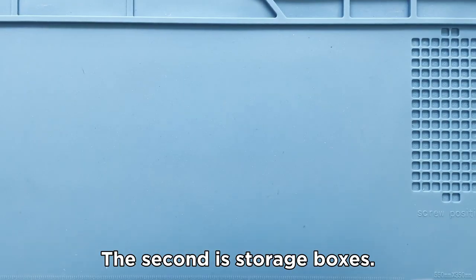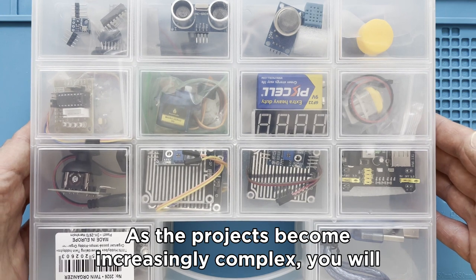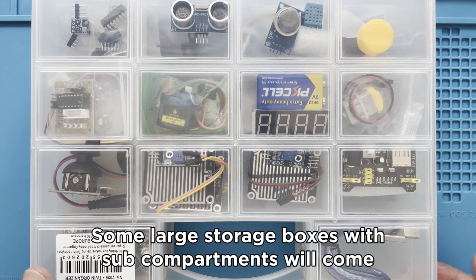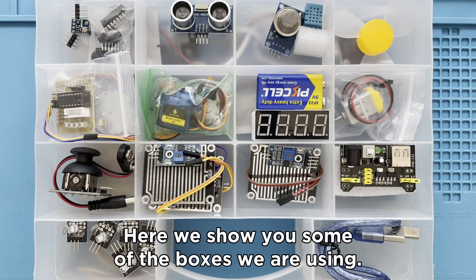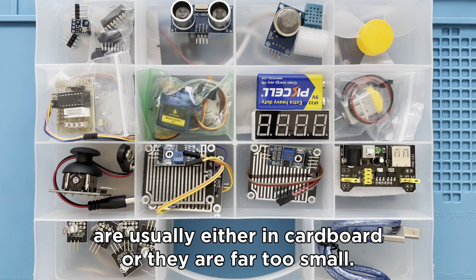The second is storage boxes. As the projects become increasingly complex, you will have to deal with more and more components. In order to keep track of the components, some large storage boxes with sub-compartments will come in very handy. Here we show you some of the boxes we are using. Unfortunately, the boxes that you get with the Starter Kits are usually either in cardboard or they are far too small.